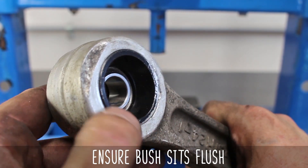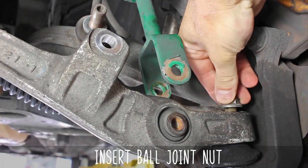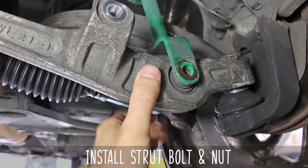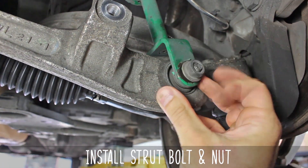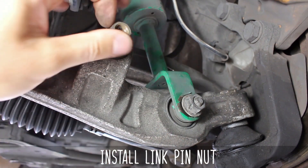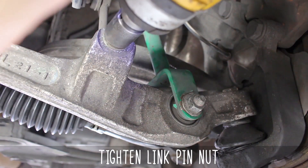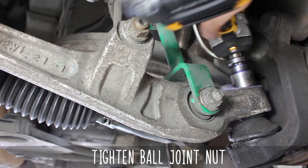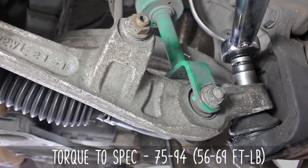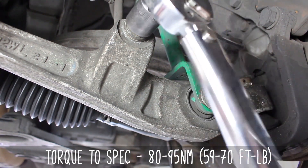Now let's reinstall the lower control arm, starting with the inner nut and bolt. Then move over to the ball joint nut. Line it back up, and then the strut nut and bolt. Now move on to the sway bar link and nut, and tighten the strut nut all the way down. Then the link pin nut and the ball joint nut. You're going to want to torque the ball joint nut to these specs, then the strut nut to these specs, and the sway bar link and nut to these specs as well.